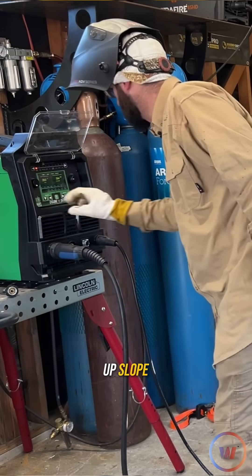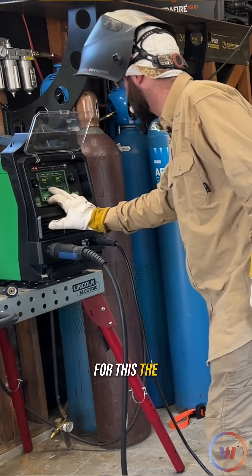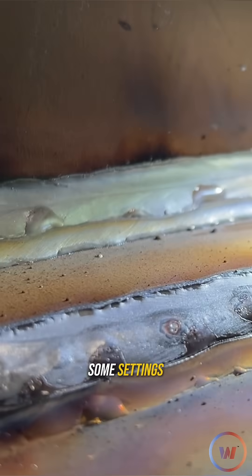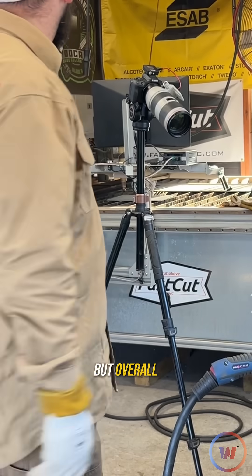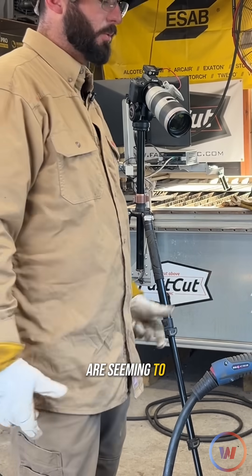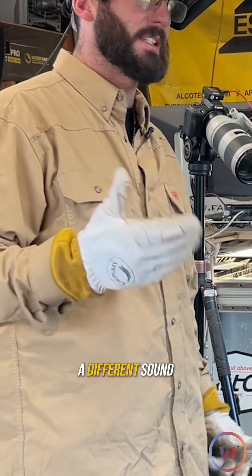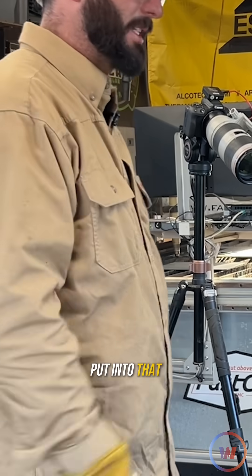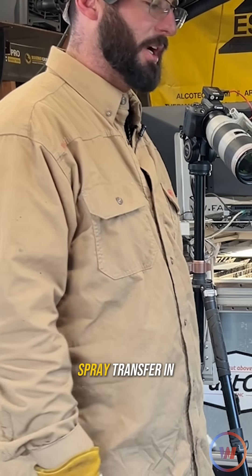We need to set some of that upslope or downslope for the start on this machine. Knowing all that now, I should have definitely turned down some settings to avoid this bit of undercut. But overall, these Arcal gases are seeming to work good. You can tell the Force has a different sound — a similar sound throughout the transfer modes — and if you put in that Speed, you definitely hear a lot more of that spray transfer.